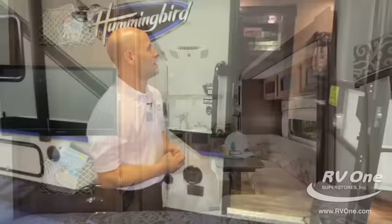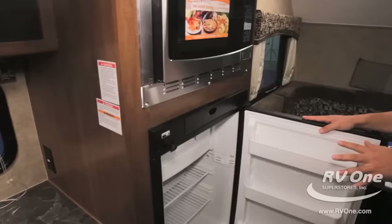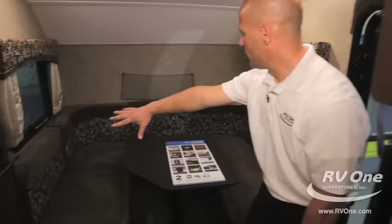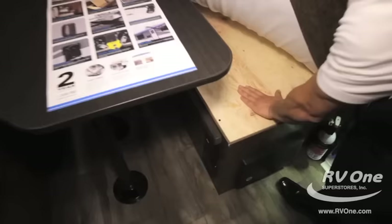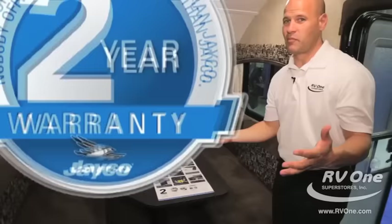Stepping into the Jayco Hummingbird through the 26-inch wide door, I'm going to point out a couple of the appliances. We have a stainless steel microwave, a two-burner cooktop, and a three cubic foot refrigerator with a freezer. That's NorCold, made in the USA. There's a huge U-shaped dinette here with high density foam cushions and vinyl backing — super comfortable. You're also sitting on a plywood construction base. Most brands in this price point use wafer board or chip board. Not with Jayco — you get the plywood construction.